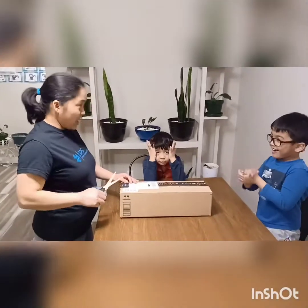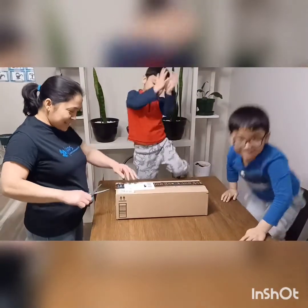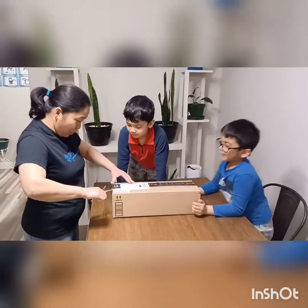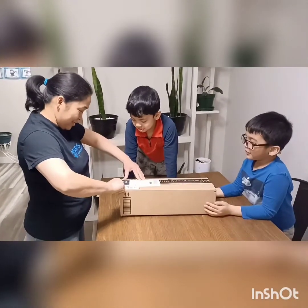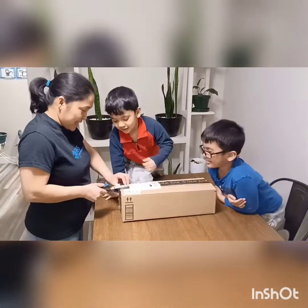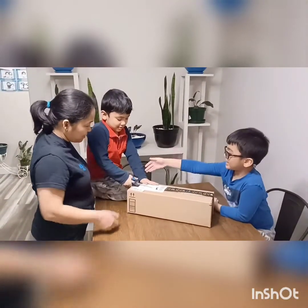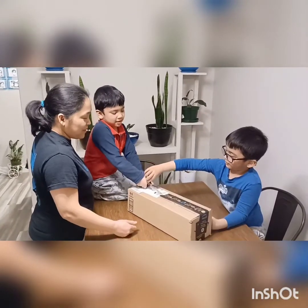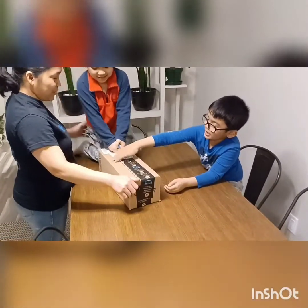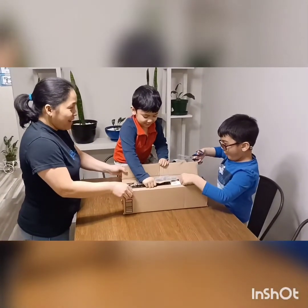Hey guys, we are opening our package that we ordered from Amazon — it's unboxing time! What do you think it is? Can you guess? You don't know? Okay, help me open it, be careful. Do half and then we'll see. Be careful with your finger! Okay, yes, if we have finished it — oh, there you go!